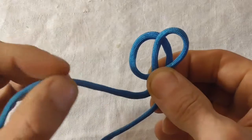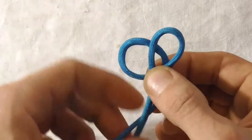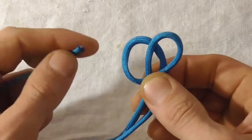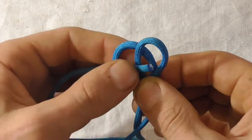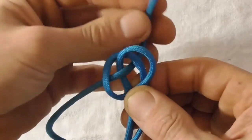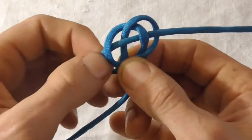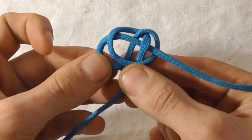The working end is now on the left-hand side. Use that working end to do a weave through the loops — coming up first, down through that center bit, and then finally up through the last one. Pull that through and pull all the slack through so the knot looks like this now.